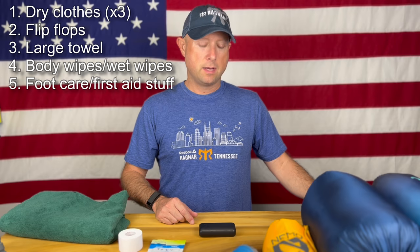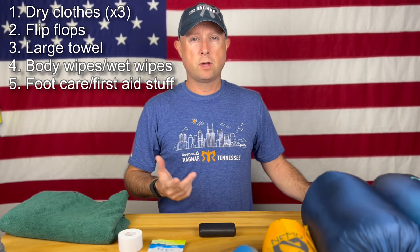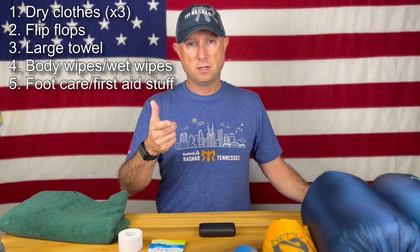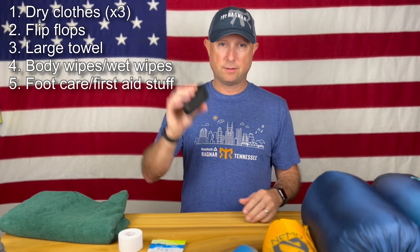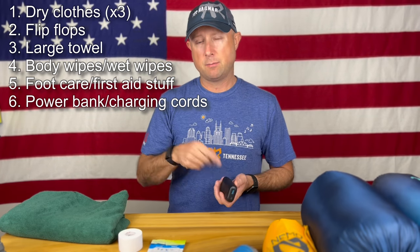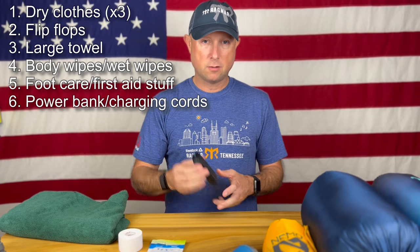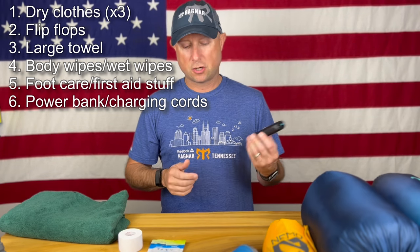As I mentioned earlier in the running phase, you're going to want to charge things — whether it's your phone or your Apple Watch. Definitely bring a power bank, something you can plug stuff into and charge in the van without relying on the van's power outlet, since you might not be in the front seat where you can plug things in. Some sort of power bank is definitely a must.